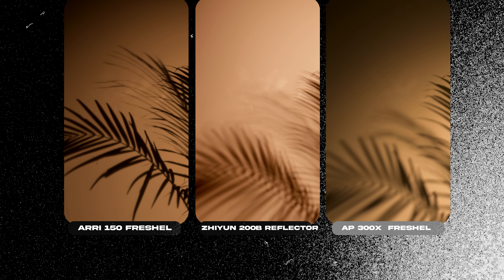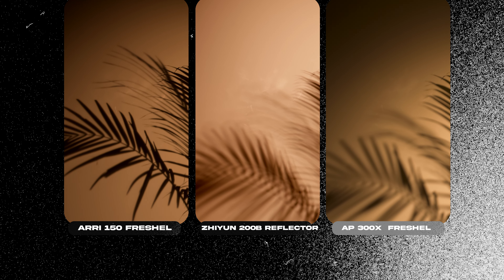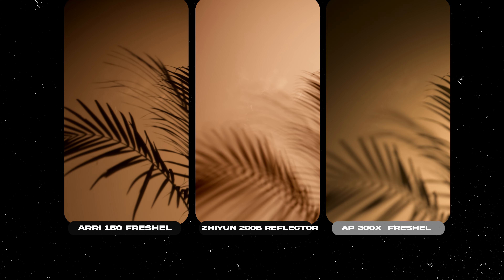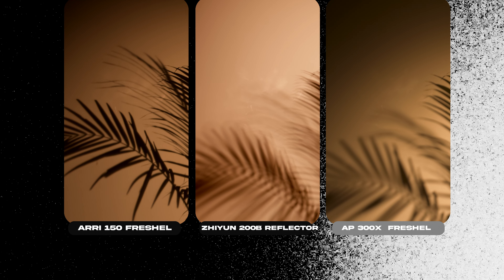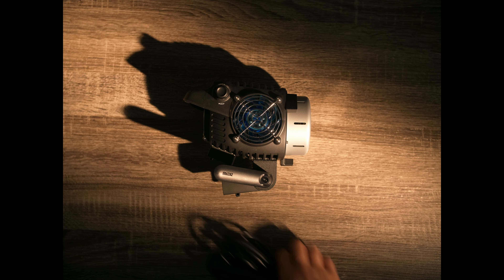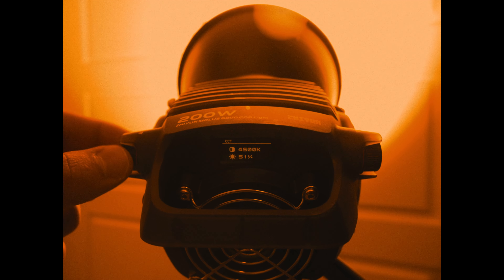The Aperture 300X has a more pleasing look, but also a bit green. Zhiyun is completely magenta at 3200K. The Arri 150 is more natural from all of them, but also because of the bulb age, it has shifted towards magenta a little bit. And that's why, in our days, professional lights should have green-magenta correction.